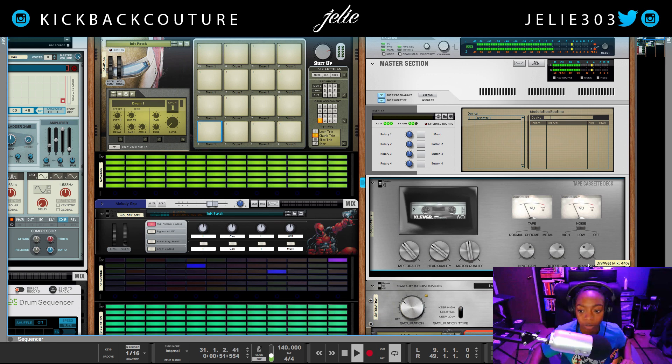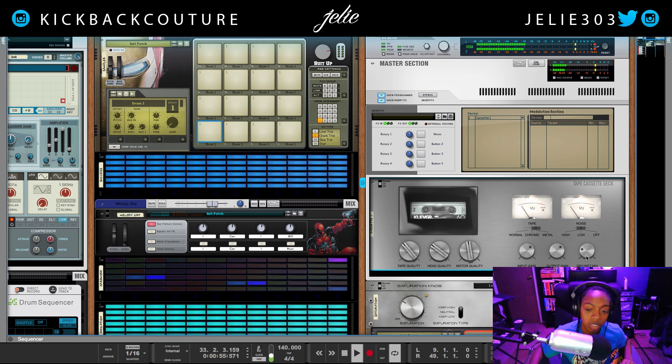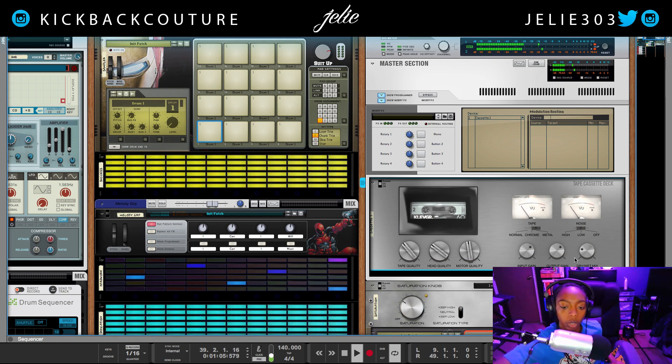Then I change my dry/wet and it gives your beats this smooth tape sound — if that's what you would call it, that's what I would call it. Pretty nice. I'll wait for my beat to drop again and make sure this is the sound I want.